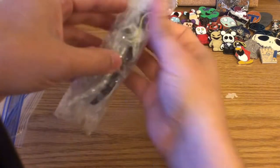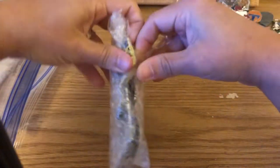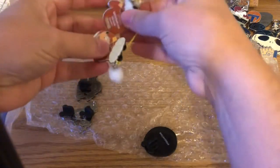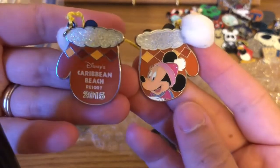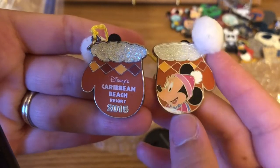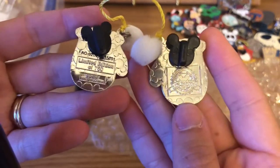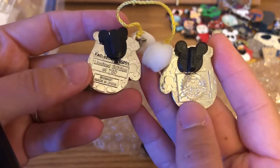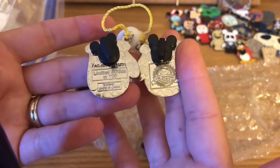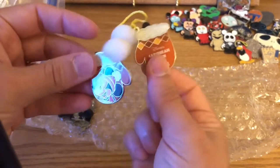Let's find some more Nightmare Before Christmas pins. We have a Minnie mittens pin from the Caribbean Beach Resort 2015 — they always do holiday pins for the Walt Disney World resorts at Christmas time. The mittens are connected by a string. It has the FAC number laser-printed and it's a limited edition of 750 — fairly low for these little Christmas pins. That's not Nightmare Before Christmas, but it's cute.